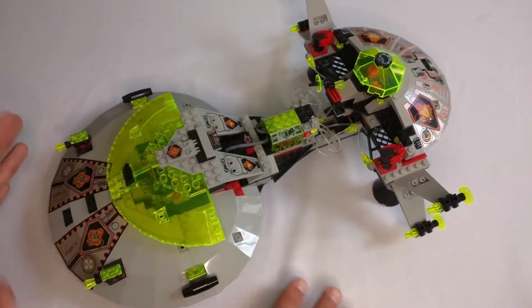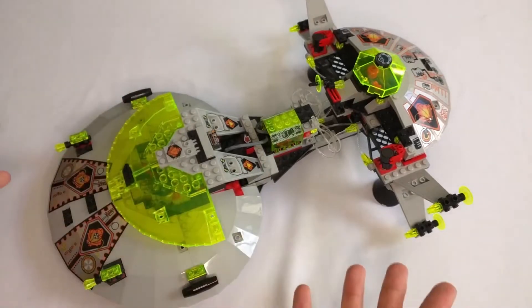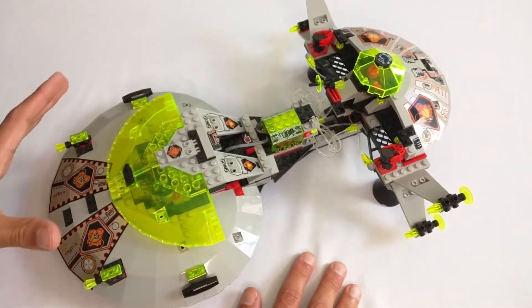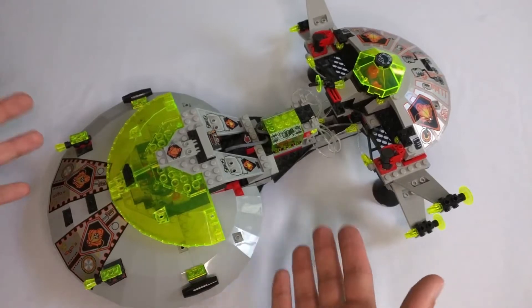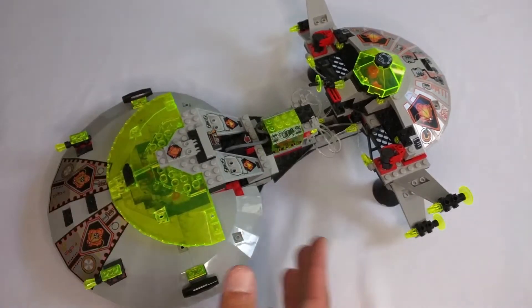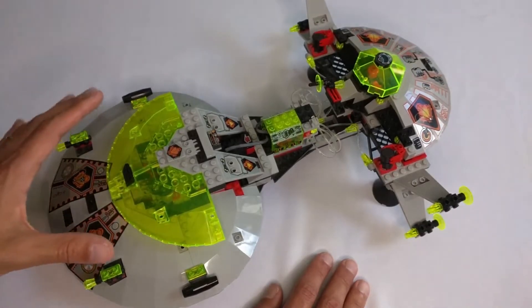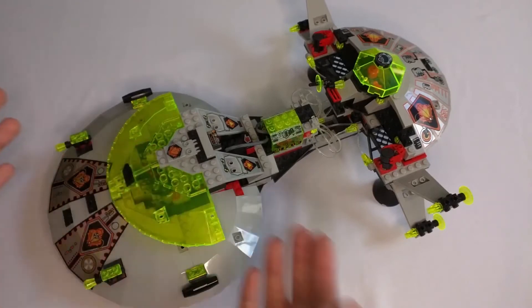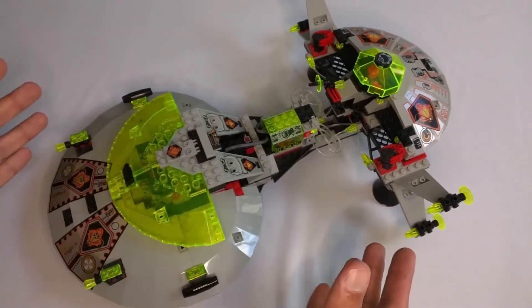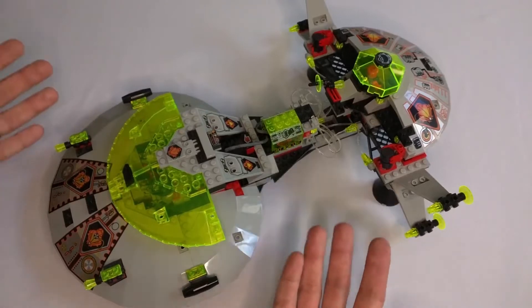Moving on — we've covered the play features and aesthetics, which leaves us with value. Value on old retired sets can be tricky because you have to consider the original price, inflation, and the current market rate. Originally in 1997, this set cost $80 US dollars, which is too much. A lot of sets have different price-to-part ratios and you should look at the general value the set offers — but in this case, I don't really think the value was there, and I'll explain why.